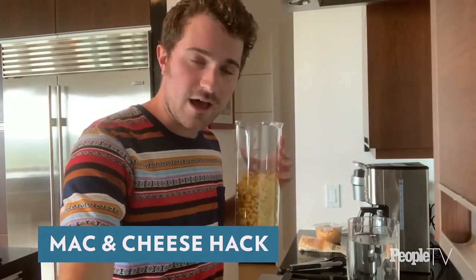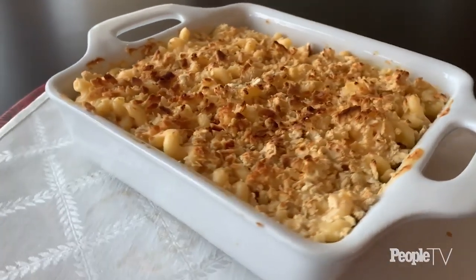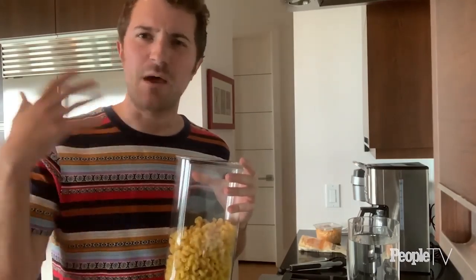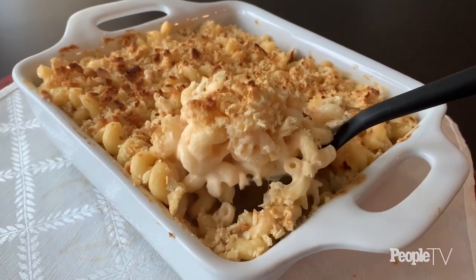We have reached our third and final pasta of the day — congratulations everyone. We're going to do a mac and cheese. A lot of recipes call for a béchamel-style sauce with flour, butter, and milk — all very precious resources right now. My recipe just requires a can of evaporated milk, which is shelf-stable, stays good in your pantry forever, thickens beautifully, and we're going to do it all in one pot on the stovetop — sort of like your favorite pre-packaged mac and cheese, but much much better because we're making it from scratch.